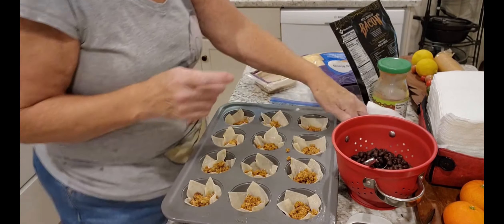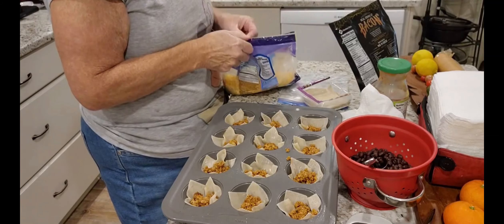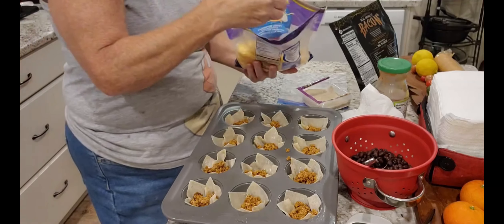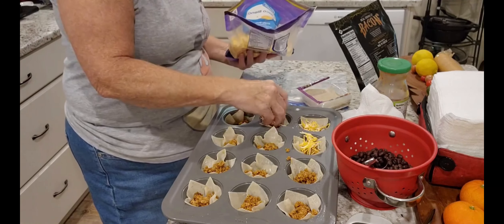I hope this comes out as good as I think it's going to, because you know I love tacos. So there's the meat, and then I'm going to put some cheese. I had three different packages of cheese — I had cheddar, the taco blend, and my other one. I just blended them all. So we're going to top this with cheese.